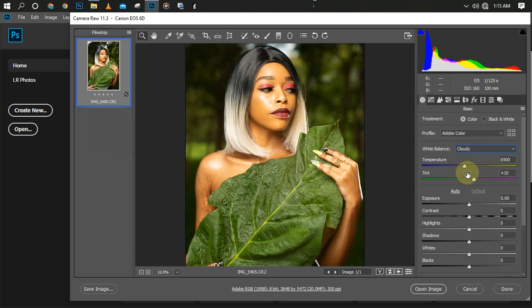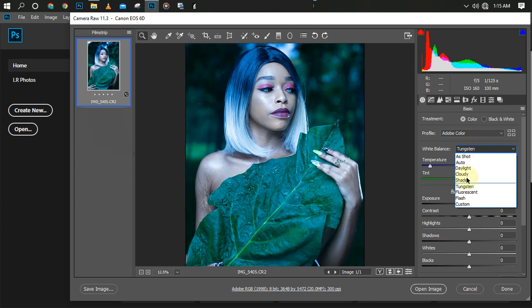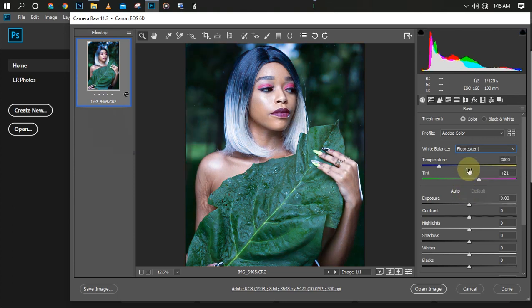If it's on Cloudy, this is how the picture will come out straight from your camera. If you use Shade in your white balance, this is the direct image on your camera. Fluorescent does the same thing, and so on and so forth. You can actually create a custom one, but I'll go with 'As Shot'.